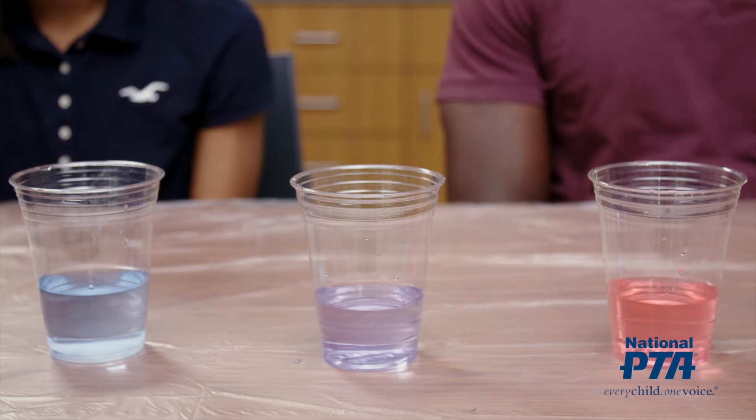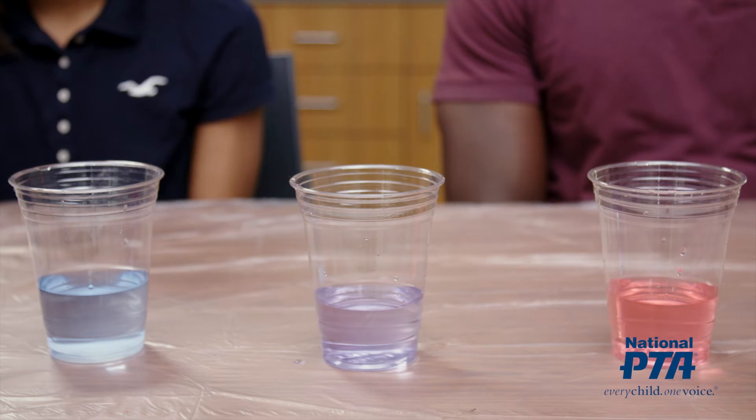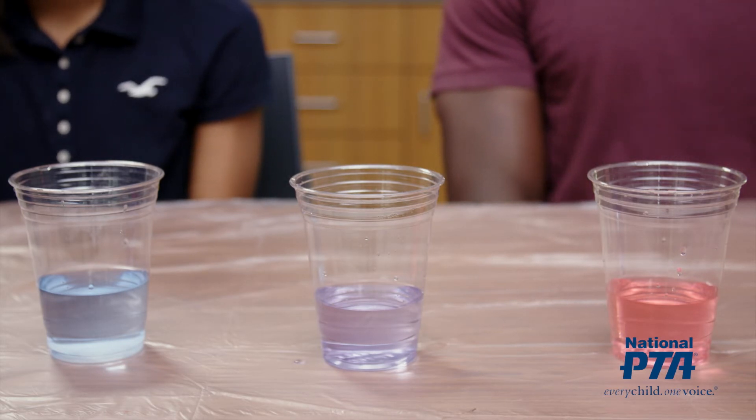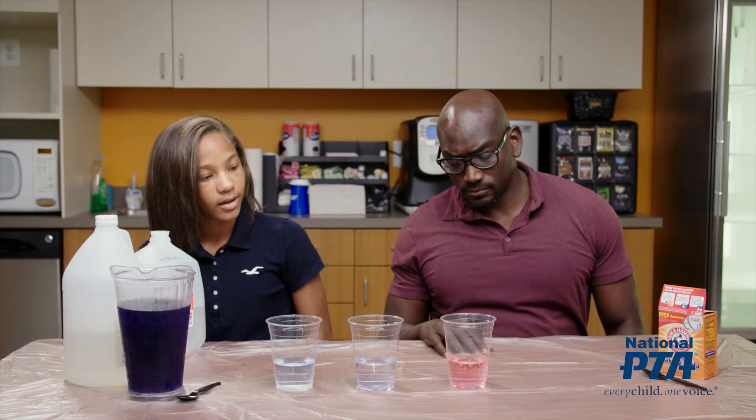When added to very acidic solutions like the vinegar cup, the red cabbage water will turn a pinkish-red color. When added to neutral solutions like the distilled water cup, the cabbage water will turn bluish-purple in color. When added to basic solutions like the cup with baking soda and water, the cabbage water appears greenish-blue.